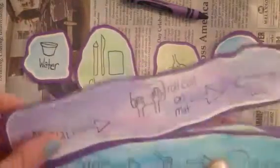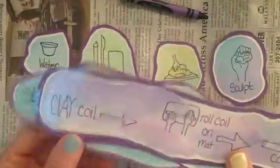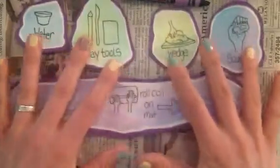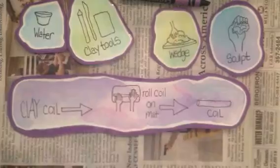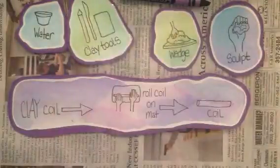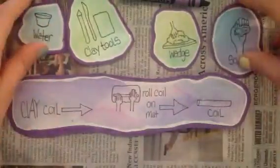The student can choose the technique, or you as the paraprofessional can choose one. You will lay out all of the icons for the student. In the art caddy, you will find all the supplies you need — everything from the clay mat to the clay to the texture pieces and different clay tools.